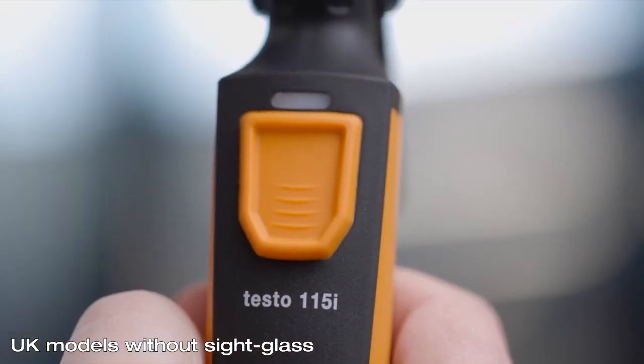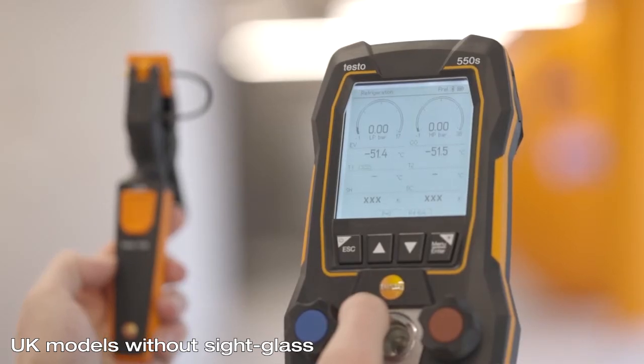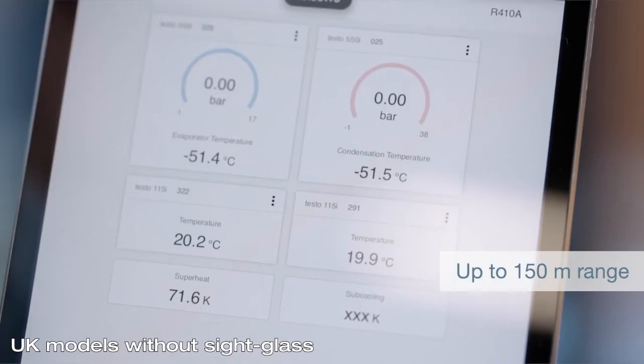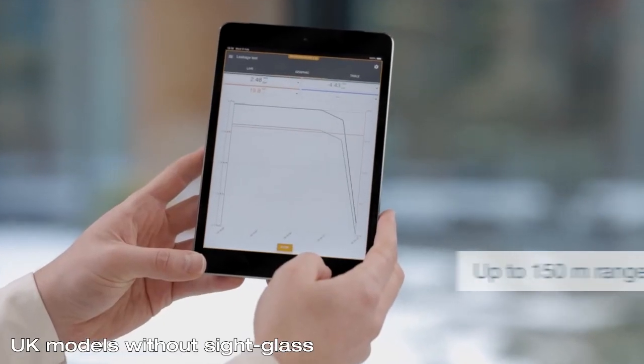Via Bluetooth 5.0 the manifold automatically recognizes and connects to all available smart probes relevant for the measurement. You can additionally monitor and document the measurement values remotely via app from up to 150 meters distance.